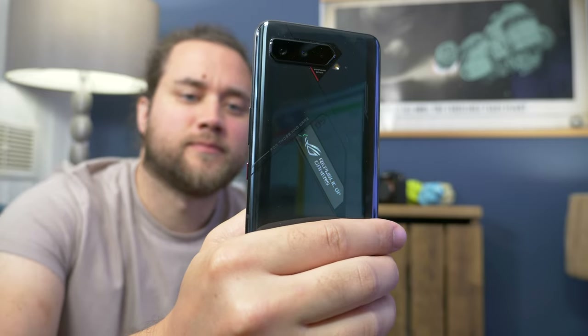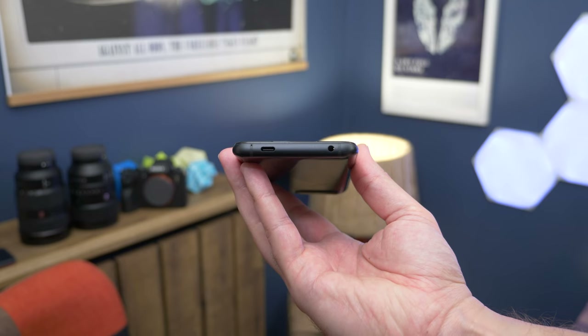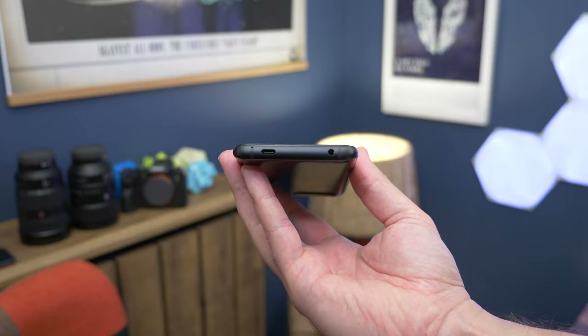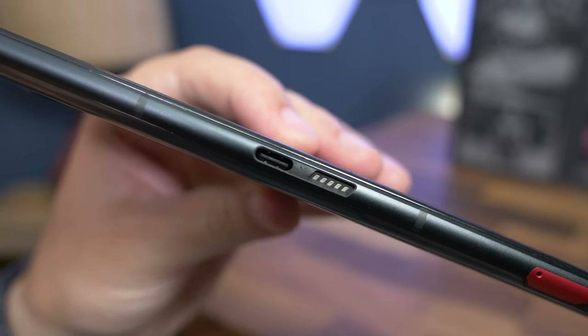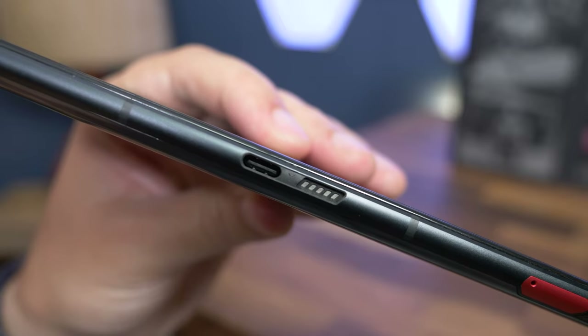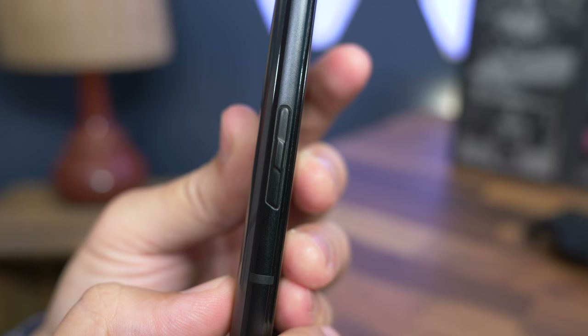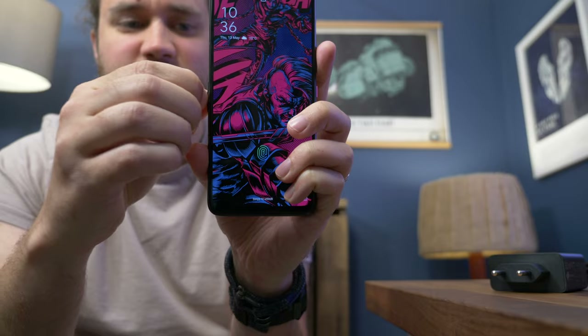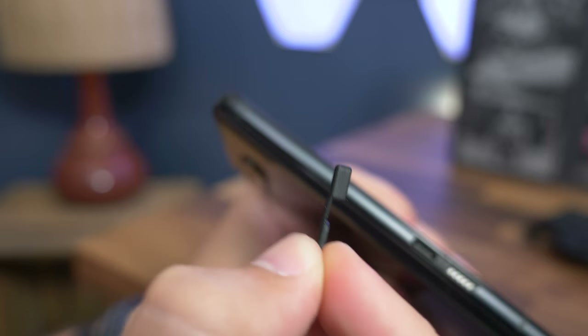There are a couple of other quirks around the body: the USB-C on the base of the phone is offset to one side rather than being central, while there's a secondary USB-C on the side. This secondary USB sits alongside the contact point to power the AeroActive Cooler clip-on fan, and both have a rubber seal that presses into the side to keep out dust.